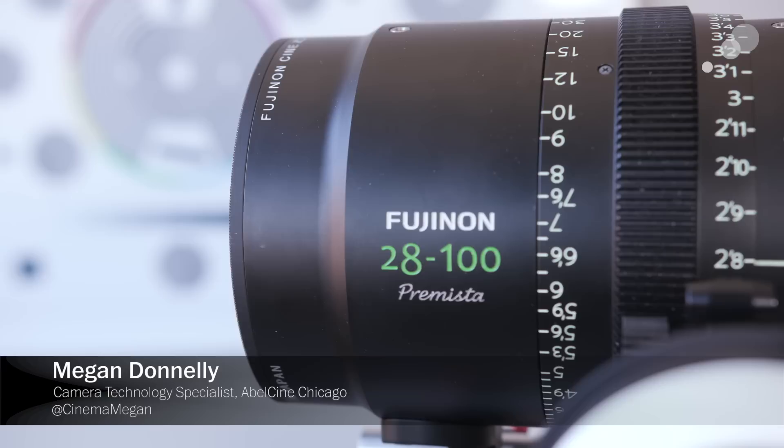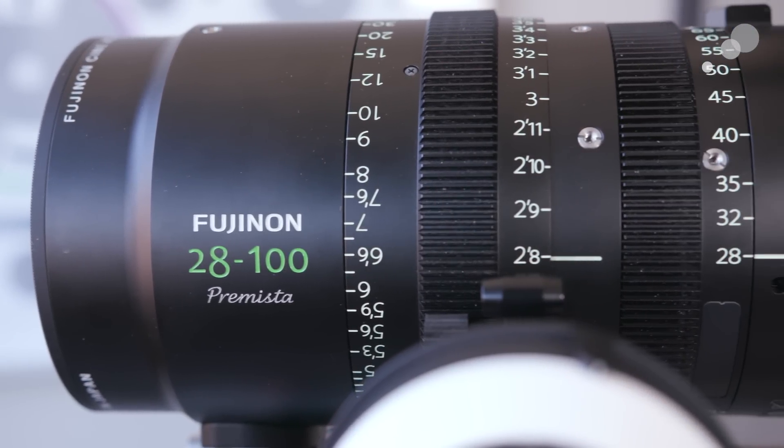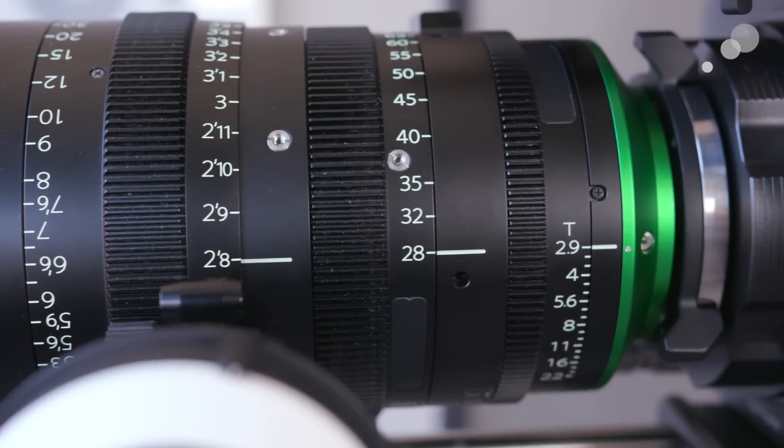Let's talk about the name first. The name is derived from the word Premiere, which represents the top-of-the-line lenses in the Fujinon family, as well as VistaVision, which tells you that this lens covers full format cameras.